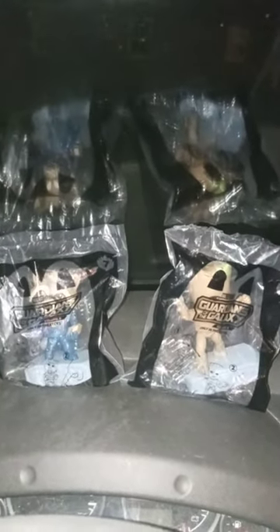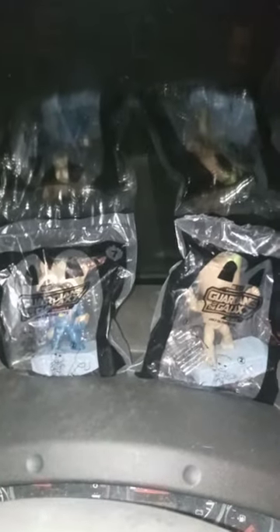Now, I forgot to unwrap these last week because I was busy with stuff on Instagram and all that. But yes, we got Rocket Raccoon and Groot. I think this is Groot's fourth figure, and same thing with Rocket Raccoon.